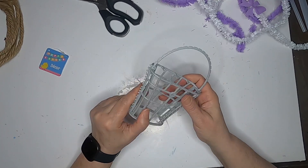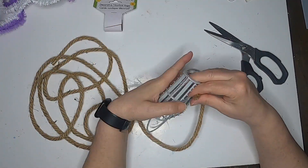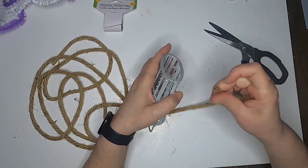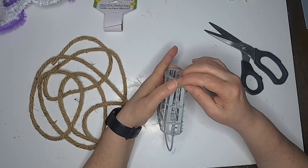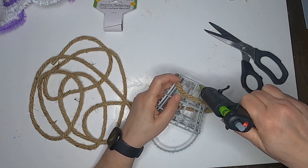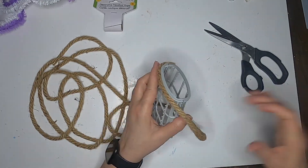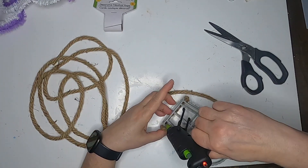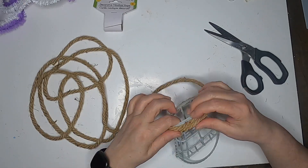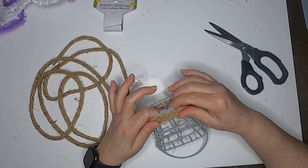I'm just going to glue those together because it wasn't staying together very well on its own. We're going to take some of the Dollar Tree nautical rope and start at the bottom, just gluing that nautical rope and wrapping it all around until we get to the very top, using some hot glue to hold it down and hold it tight.